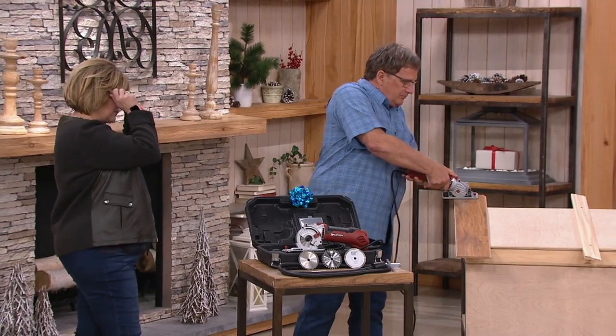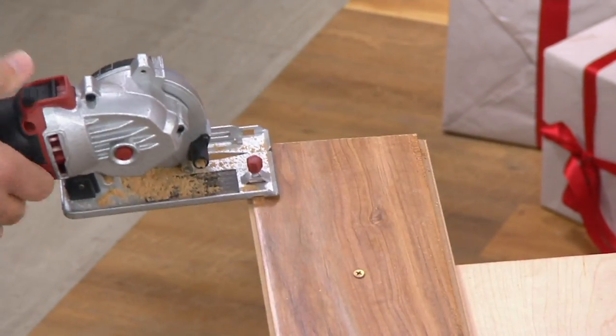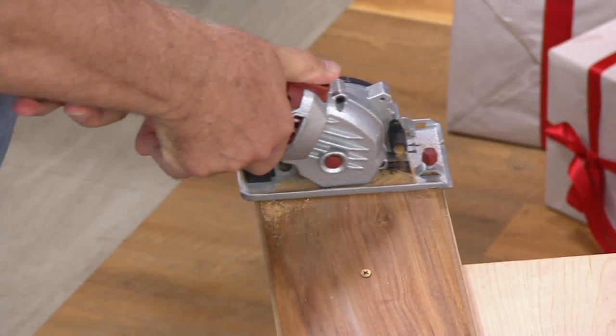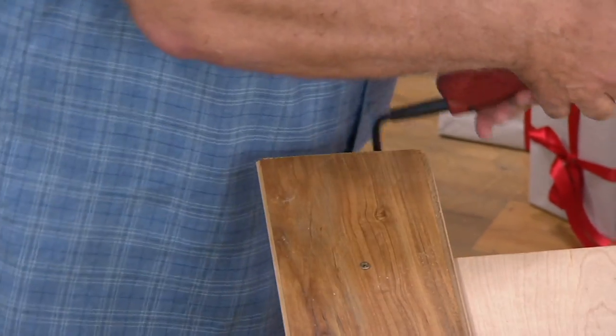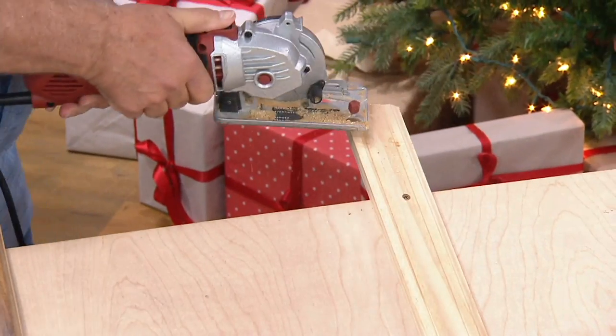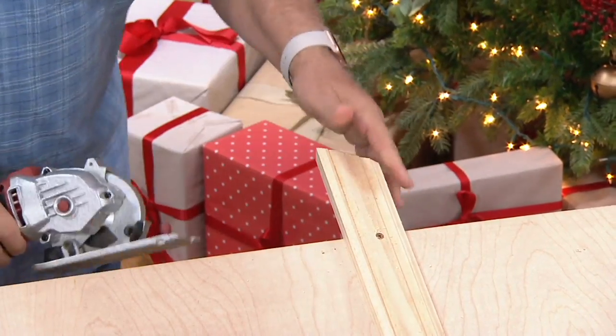Simple cuts. Did you see that? Let me do it again. Watch this. Place it, power it, and plunge in. Look at how beautiful — perfect cut every time. I'll do a trim, and I can do a straight cut on the trim, or an angle cut on the trim. That's the beauty of the Roto Razor.